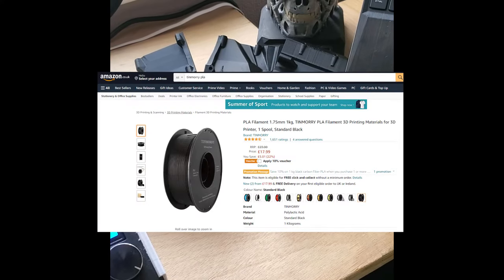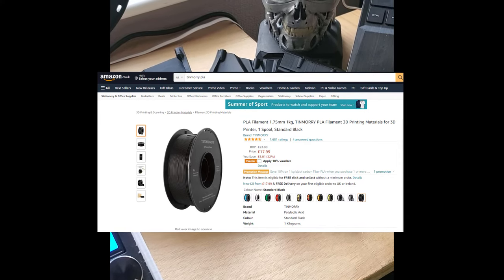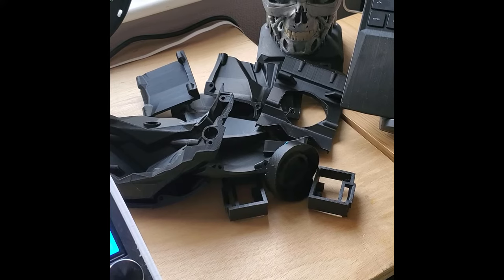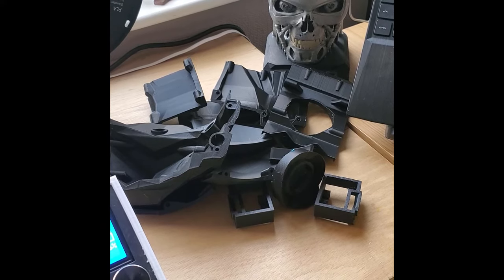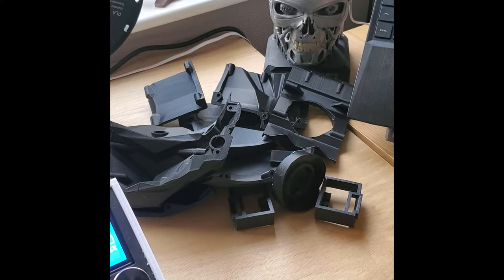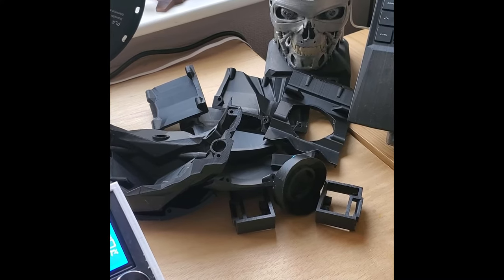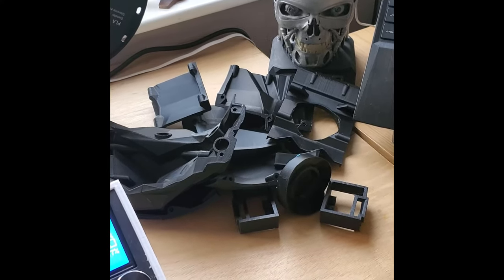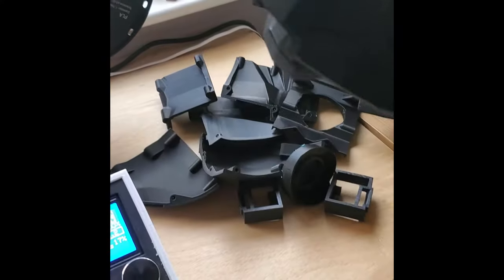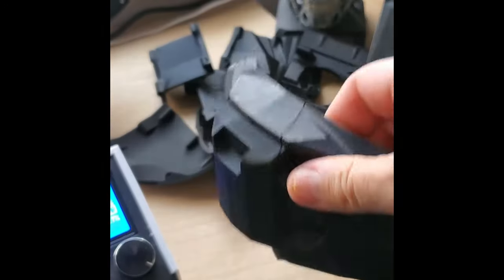The PLA I've used is the Tinmorri PLA, bought from Amazon for around £17 for a kilogram. I've used about three quarters of a kilogram so far with a few more bits to build, so it'll be about a kilogram's worth total. I've done it at standard quality because I figure I'm going to be doing lots of sanding and lots of painting, so there's no point pulling back on quality. There are a few lines as you can see, but nothing a little filler, sanding, primer and paint won't cover.